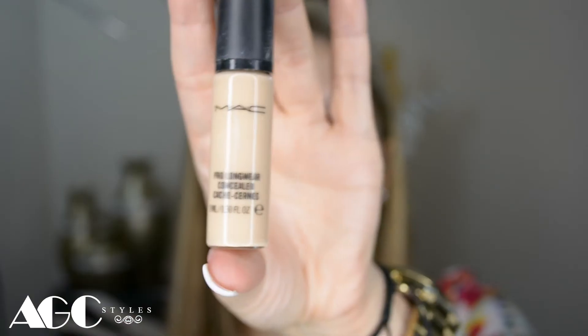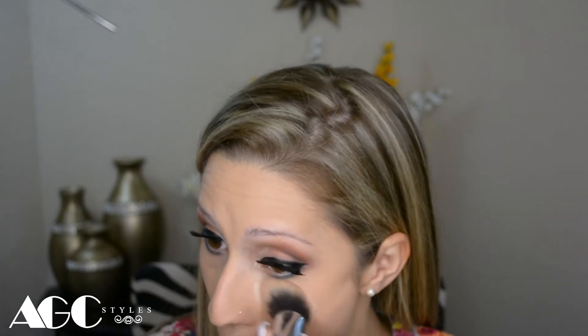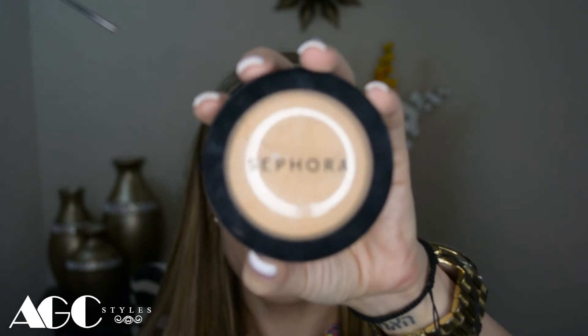Then I'm going to use the MAC Pro Longwear Concealer in NW15 — I use it as a highlighter — with a tapper kabuki F86 brush from Sigma. I love applying it because you can use it on your nose, inner corners, outer corners, and even to contour. It's going to help a lot to set the foundation.